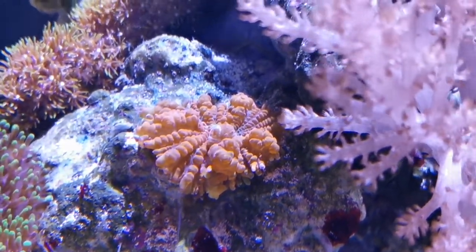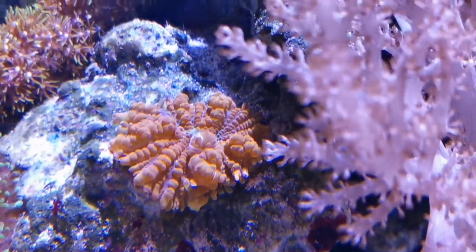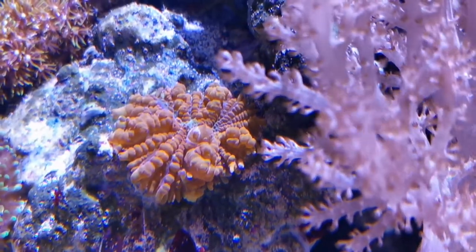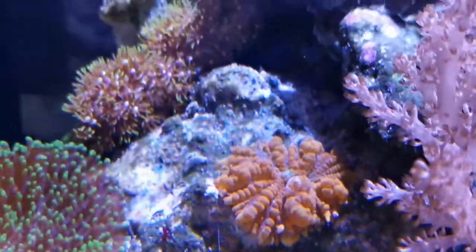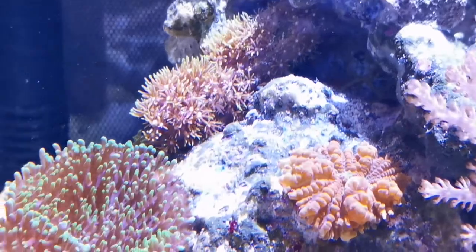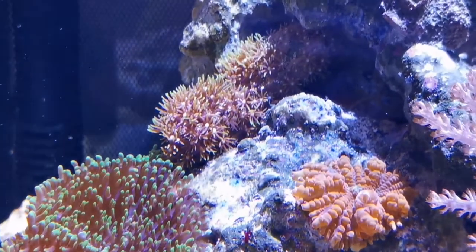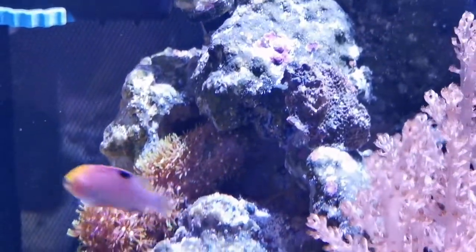I'm not sure it's supposed to be all orange because if you look at the very top there are some different colorations coming through — like some greens and some blues. It's a bow-front tank so it's very hard for me to show you the exact angle of how it's coloring up. I also have some purple star polyps, which they call coral grass. It's finally opening up nicely and I hope it covers a good area here.